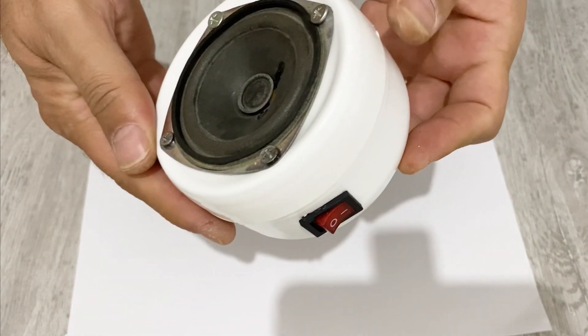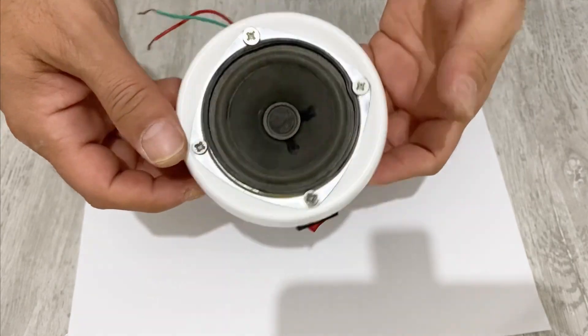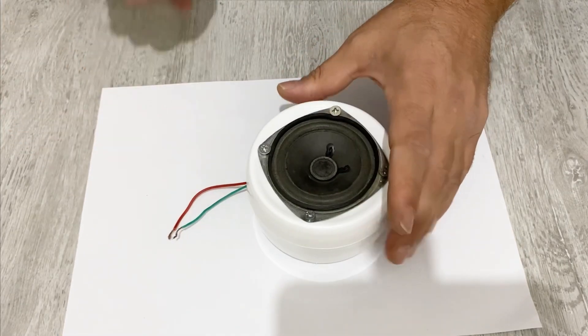Okay my friends, we have finished our project. Now it's time to close our box and test our speaker box. That's a very nice, very beautiful Bluetooth speaker box.